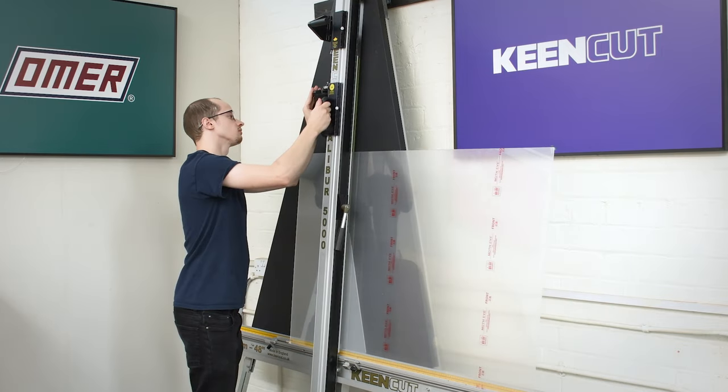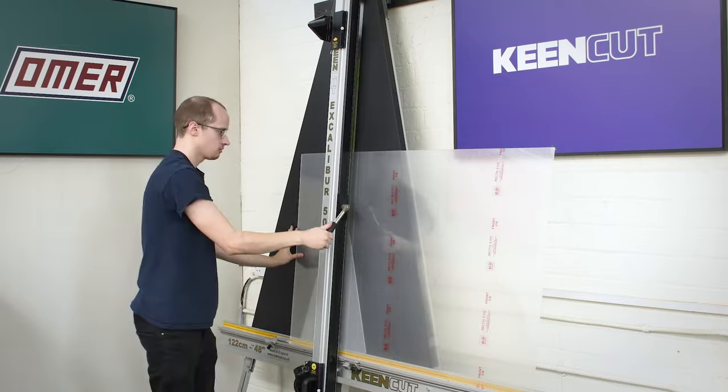Frame artwork to last for generations and present it with exceptional clarity with Moth Eye Museum acrylic from Lion. Moth Eye Museum acrylic is a great way to increase the value and profitability of your framing.